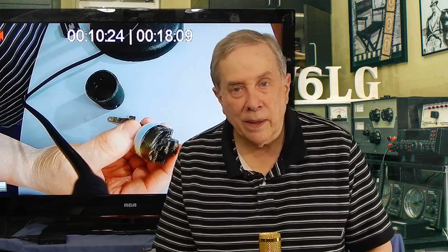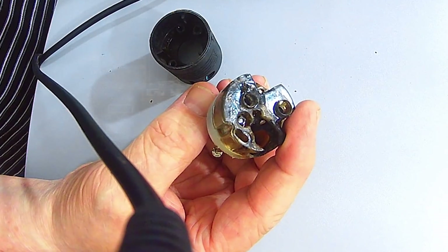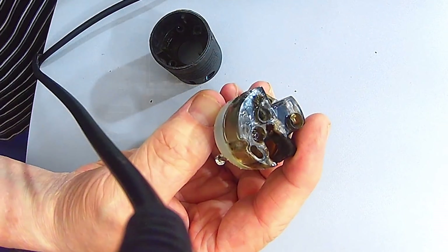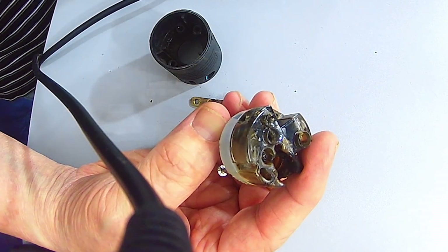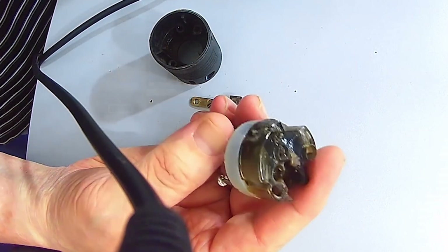I won't use this plug again. It's made overseas — not a good device — and I think I bought it because it was inexpensive. But I was well within the rated limits of the plug and didn't exceed the readings specified in the amplifier's instruction book. What happened apparently was I had tinned the wire, cranked the screw down, and it worked loose over time because the wire couldn't be crushed since I had tinned it. So it was a huge mistake on my part.